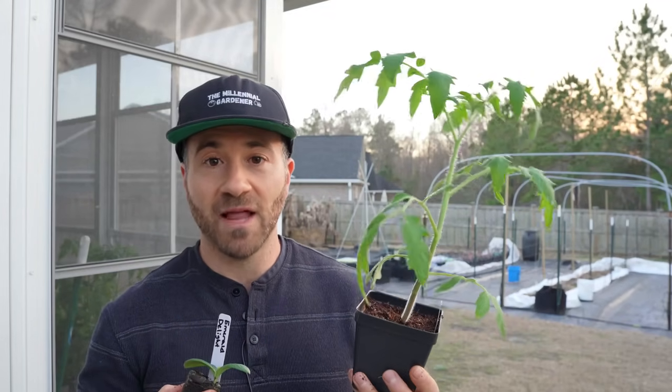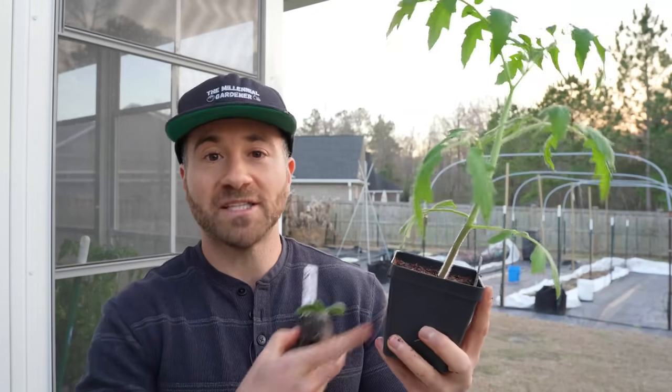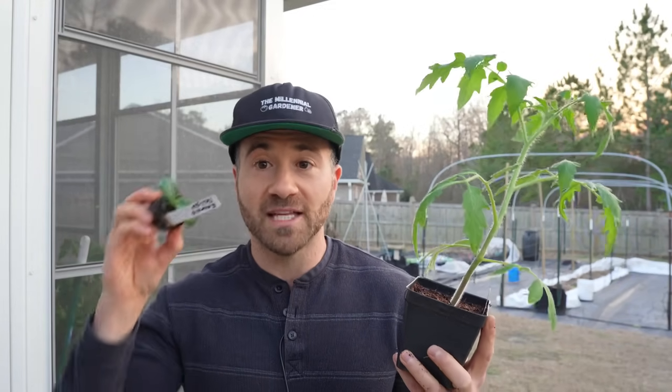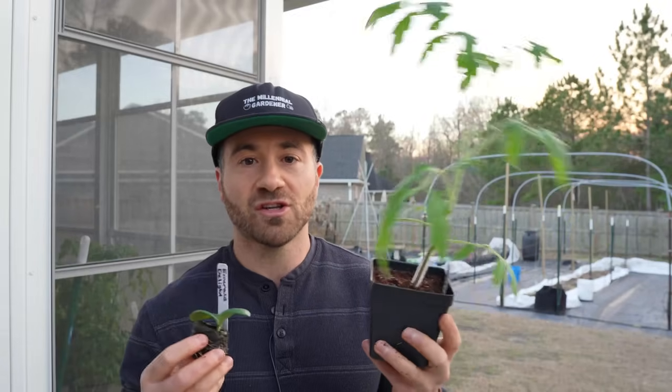Whereas a tomato, pepper, or eggplant takes six to eight weeks to reach the point where you can transplant them, cucurbits from the day you plant the seed can be ready in as soon as three weeks. And if I have a cold winter and have to hold my tomatoes and peppers in my sun room for another week or two, I won't be able to do that with my cucurbits — after about four weeks, they're going to be way too big to maintain. They're going to start vining all over the place, and watermelons and cucumbers are going to be even worse because they'll creep and crawl all over your floor. If you start all of these things at the same time, you will probably have to throw away all of your zucchini, other squash, melons, and cucumbers because they will rapidly outgrow their containers.